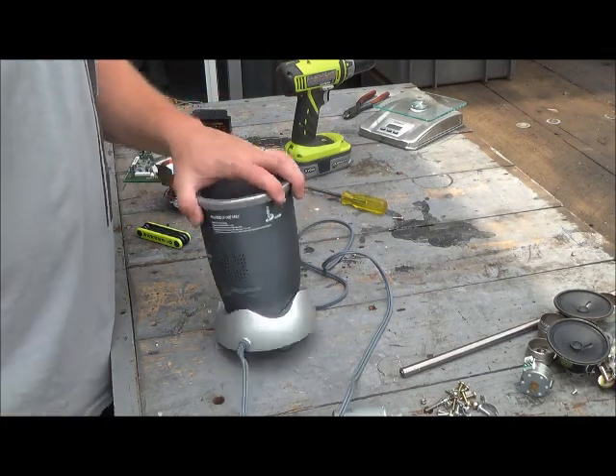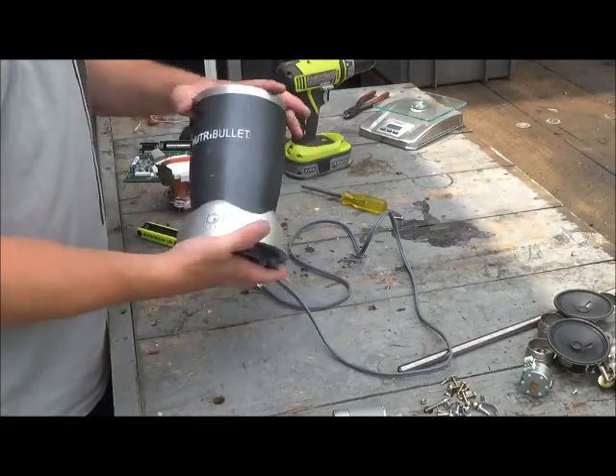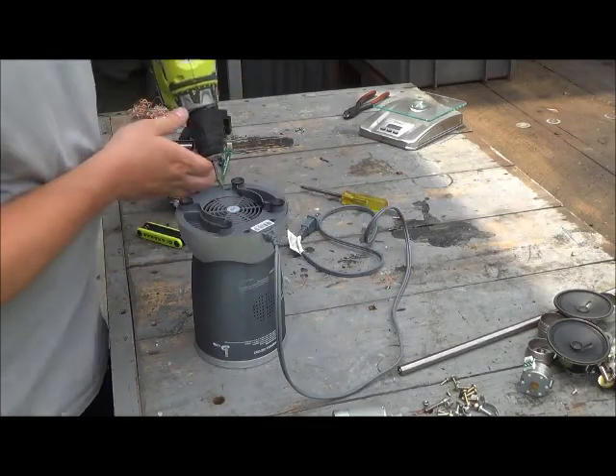Hey Scrappers, Robby2Scraps here. Got ourselves a Nutribullet, Magic Bullet. One of my buddies said this is broken, so he gave it to me to scrap.